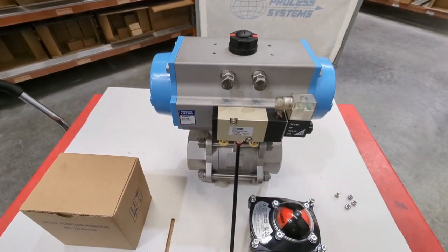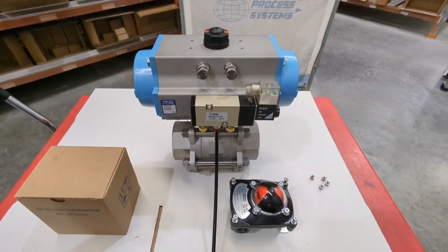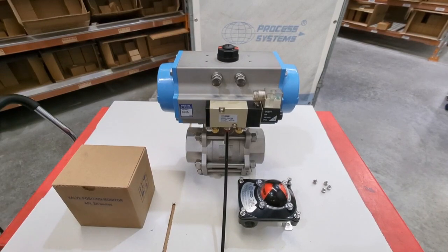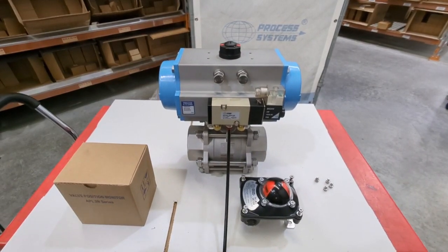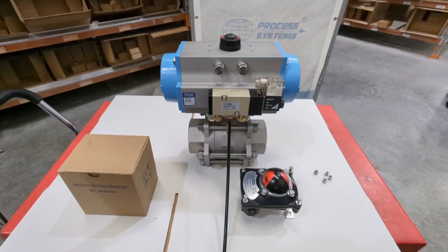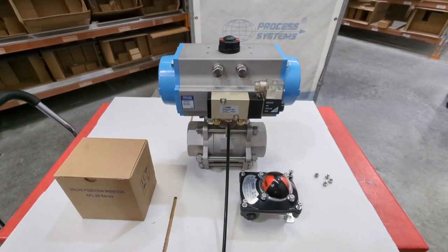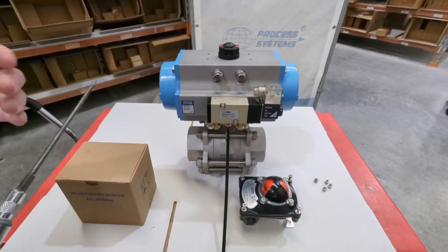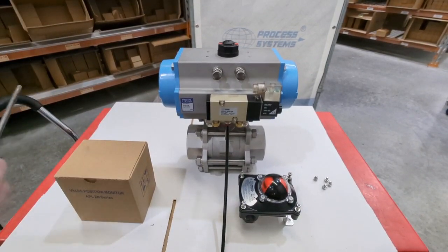What the limit switch box does is give you position feedback. It won't give you a continuous feedback like a 4 to 20 milliamp — that's a positioner, so this is a little bit different. It's really what we would typically call end of stroke, so an open/close. You could also change the cam so it triggered partway through its actuation as well.